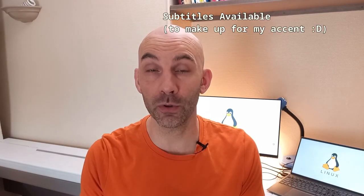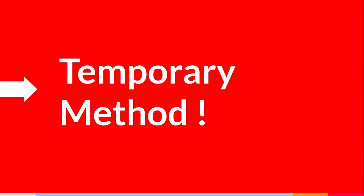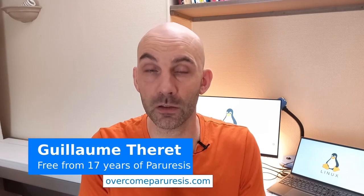In this video I will give you a trick on how you can unlock your urine flow by holding your breath. First of all, this trick is a temporary method. It can help you to pee in some situations, but it's not going to cure the root cause of your shy bladder paralysis. It can be useful in certain situations, but to overcome your paralysis for good it's going to ask much more work on yourself and on your own fears. Nevertheless, having lived with this for 17 years, I know every trick we can take is a good one.